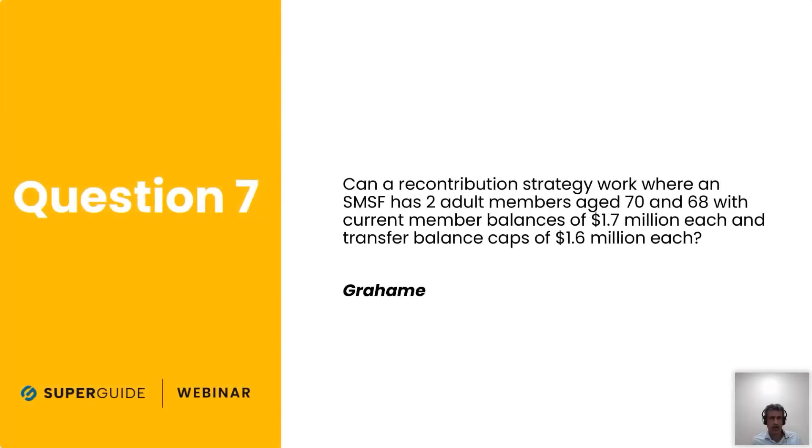Question seven is from Graham, who asks: can a recontribution strategy work where an SMSF has two adult members aged 70 and 68 respectively, with current member balances of $1.7 million dollars each and transfer balance caps of $1.6 million dollars each?